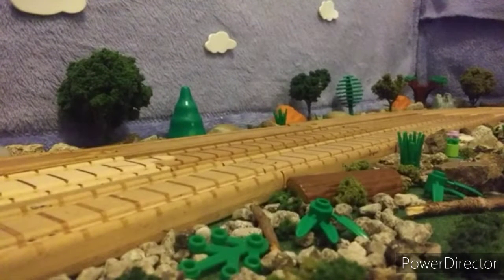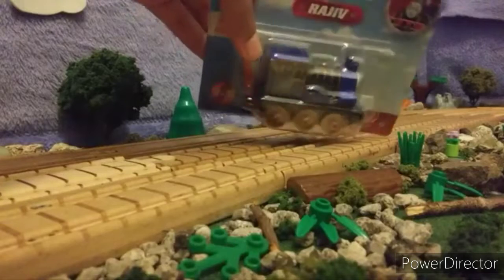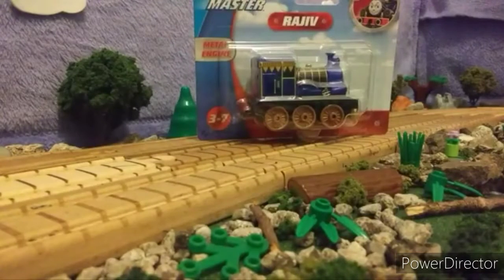Hello everyone, UsefulEngine11 here and I'm back again with another video. Today I'm going to be doing an unboxing video on the Trackmaster Pushlong Rajiv. And here to help me today I got my two friends, GordonFan04 and Sudrian. Say hello. Hey. Hey.